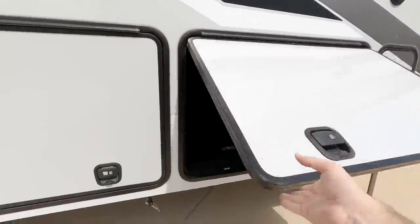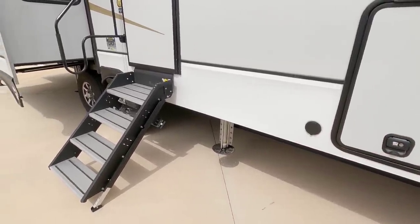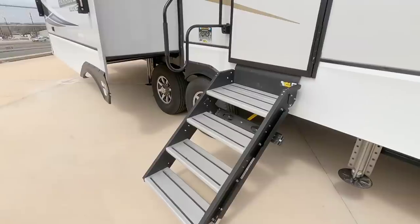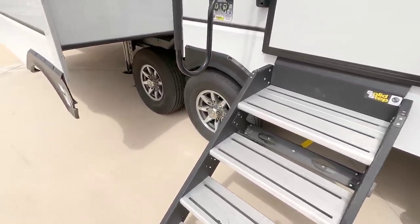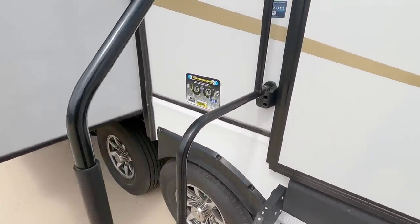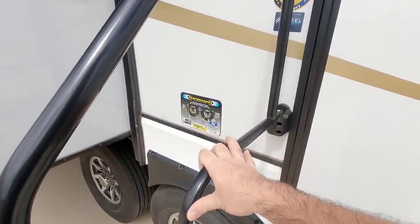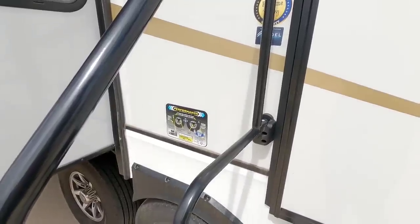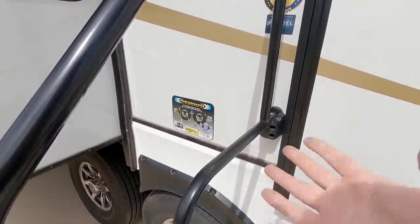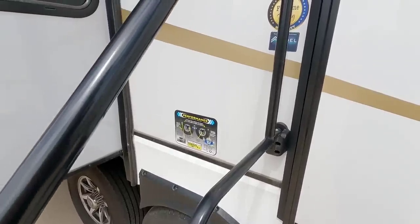Nice thick baggage doors. There's a spray port right here so you can hose things off from this side, which I really appreciate. It has the LCI solid step on it as well. The suspension and heavier-duty components they've put in place are designed to make it last longer when towing down the road. Towing confidence is such an important thing, and it's always good when RV manufacturers focus on that as opposed to just making it look pretty.